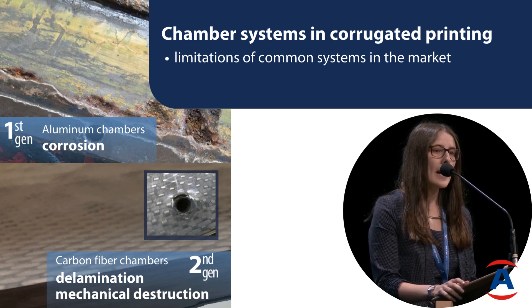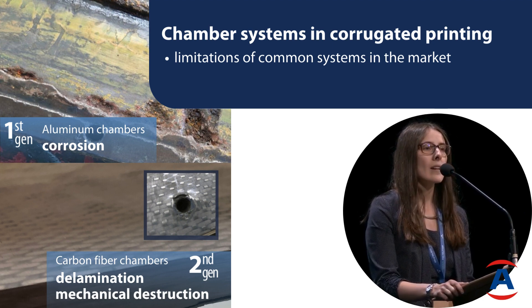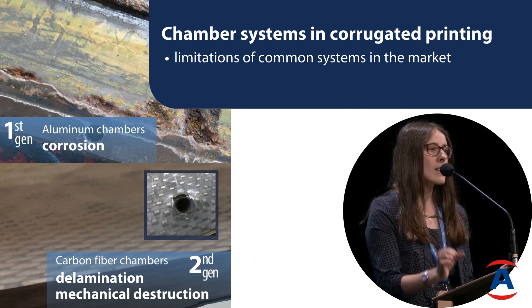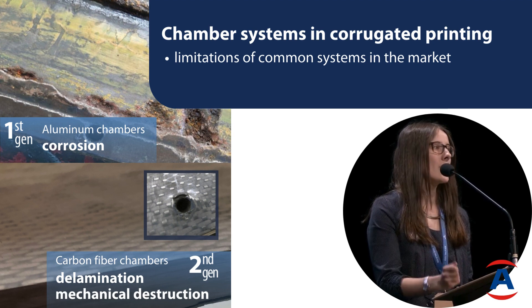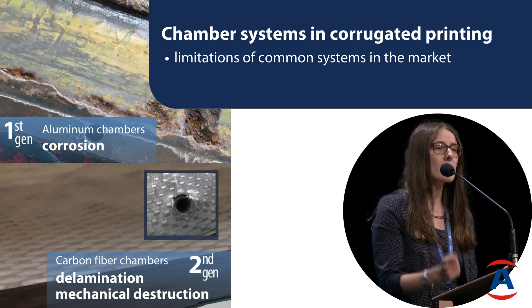At Acaboos we have a workshop where we repair several chambers every year from our customers. Typical things we would see are delamination or the connecting points coming apart. We also have mechanical destruction that arises because workers are using the wrong tools and they destroy the surface.